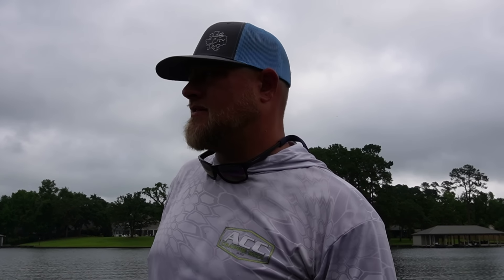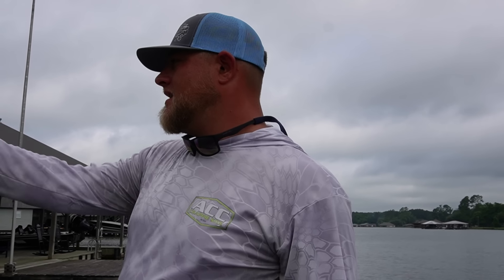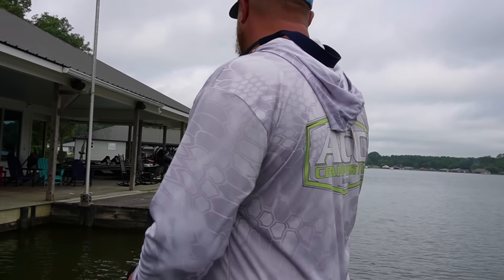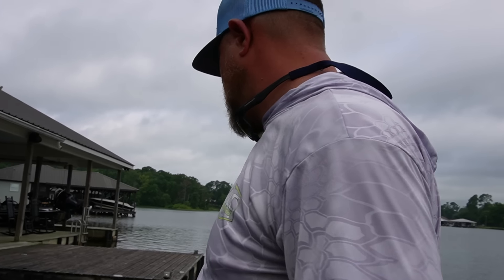I'm going to show you all these crappie on this downscan HumminBird up front. If you want to catch more fish on docks, you've got to take the time and effort to read your fish finder and scout out these docks. There are thousands of crappie on docks right now here in East Texas.